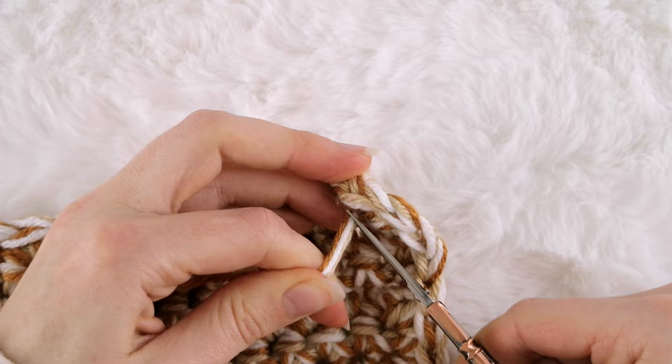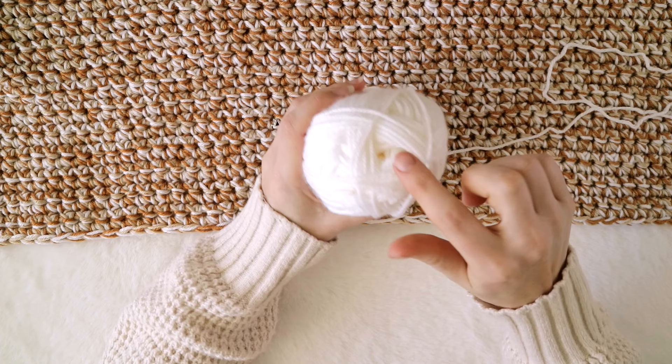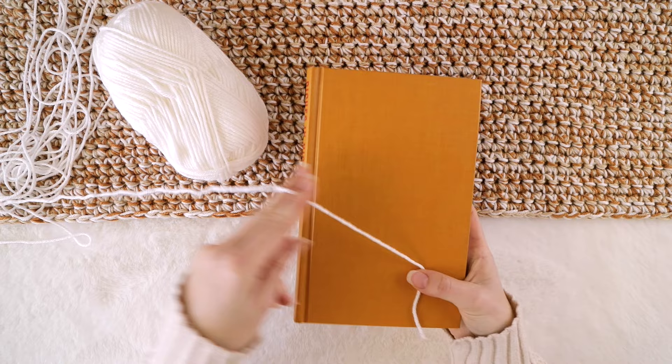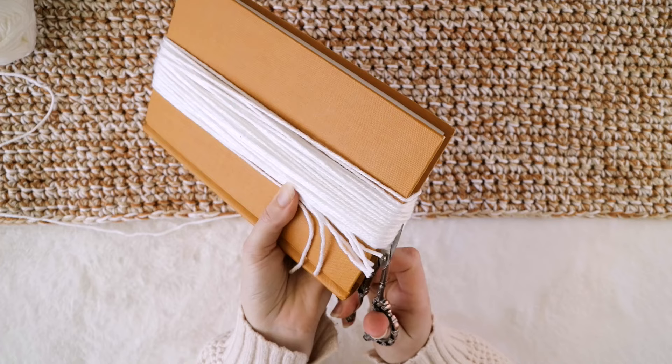You can enjoy your blanket as is, or if you'd like to add some fancy fringe, keep on watching — I'll teach you how to do that. To make fringe, grab a skein of yarn and start to unravel from the outside rather than the inside, so the strands are more likely to lay straight and not look as bent or twisted. Next, grab a book, line your yarn up with the bottom of the book and wrap around as many times as you'd like. Once it's full, cut the working yarn away and cut along the bottom of the wrapped yarn. In case you're wondering, my strands were about 18 inches long.